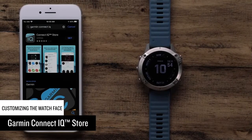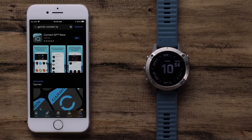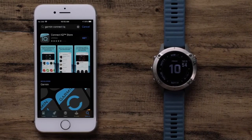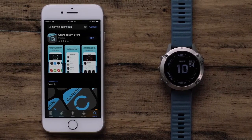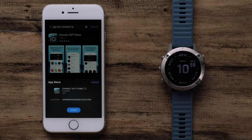In this section, we will cover installing watch faces from the Garmin Connect IQ Store. Connect IQ offers thousands of downloads to customize your watch. To get started, make sure your watch is paired with the Garmin Connect app. Then install the Garmin Connect IQ app to your phone.